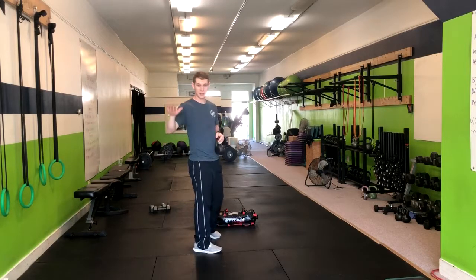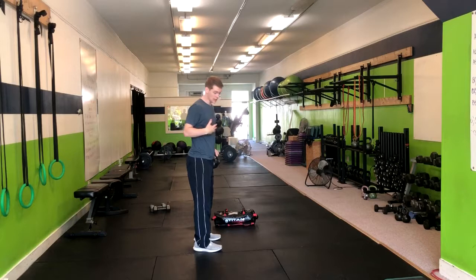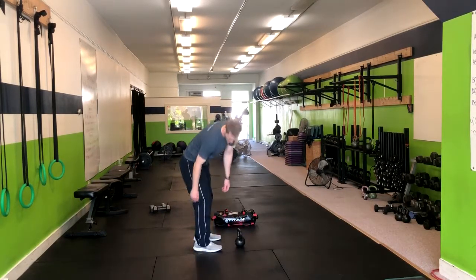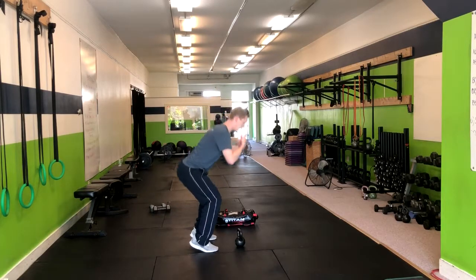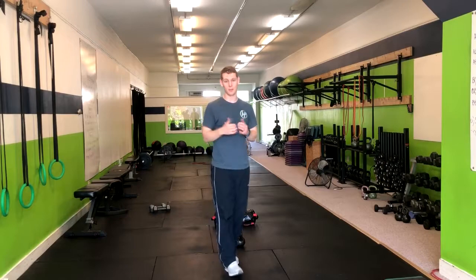If we need to modify this for people who can't get low enough, you'll find they're getting a lot of forward lean. Simply grab a couple of heel lifts — little plates — to get their heels up higher. That's going to help them squat lower. Just make sure they keep their heels planted in place.